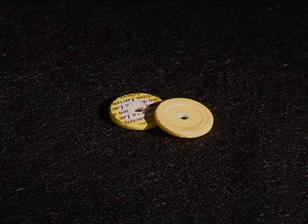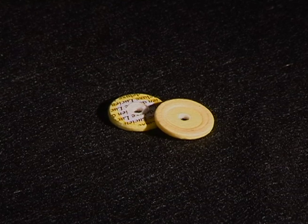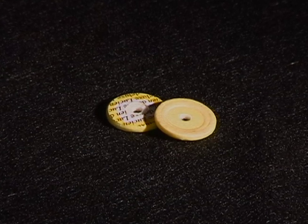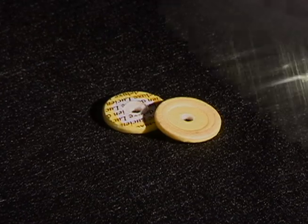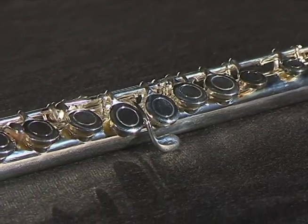The keypads are manufactured by Passoni, a world leader in woodwind keypads, and they are hand shimmed to create the best possible seating between the pad and tone hole. This helps to keep the flute in better adjustment.